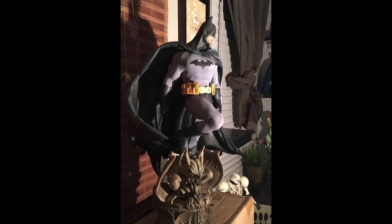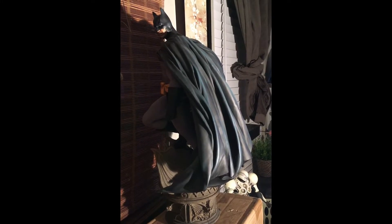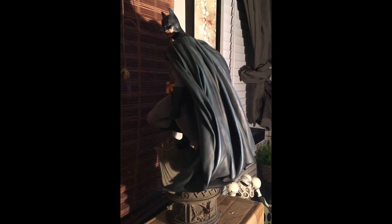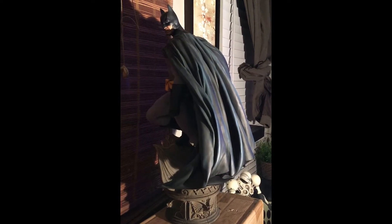Essentially I've had it in a box for about a year. I do have to reiterate — please don't get me wrong — the job that Sideshow Collectibles did here is absolutely amazing. The sculpt on this cape is fantastic. The only problem is I just can't risk fracturing or any leaning issues because I don't want to damage this beautiful piece.